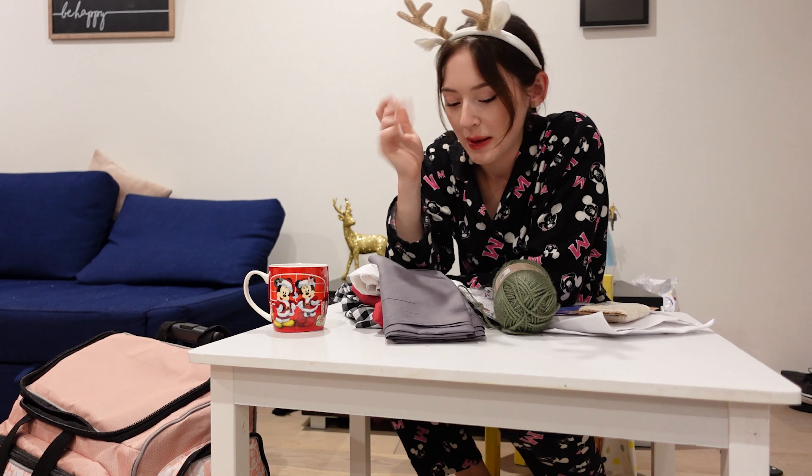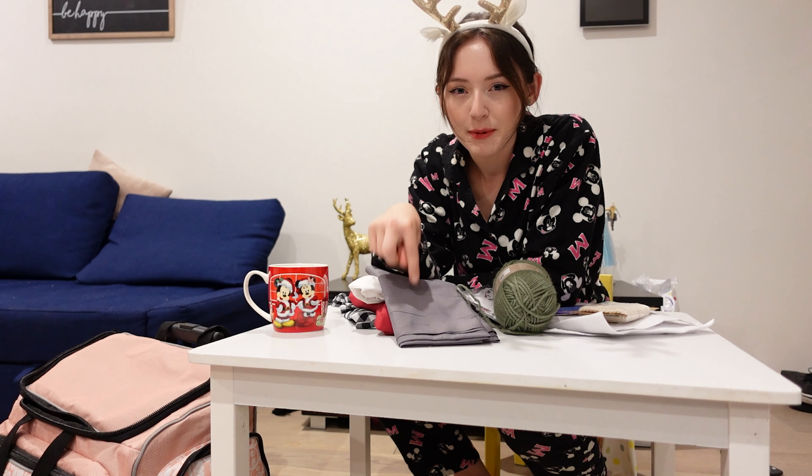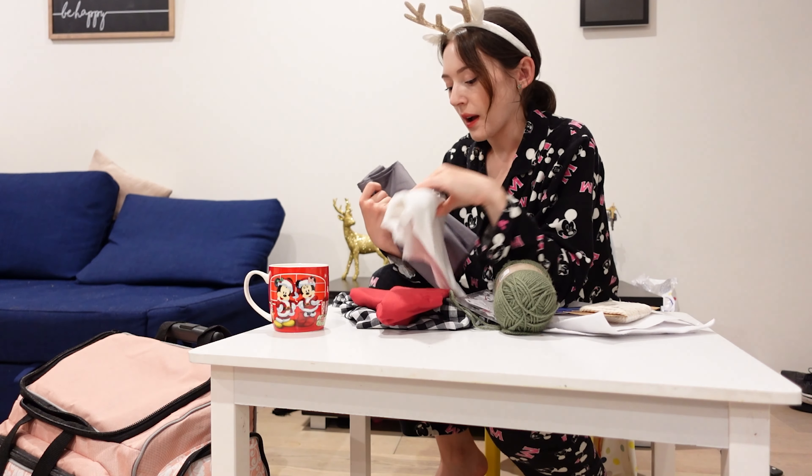Hi guys, welcome to the first day of Vlogmas — so excited to be doing Vlogmas this year! On today's agenda, which is very important to do on the first day, is making an advent calendar for the kids. When I was growing up my mom always made an advent calendar — not like this type. She used matchboxes, put chocolates in them, and wrapped them with Christmas wrapping. But I'm going to be making a fabric one.